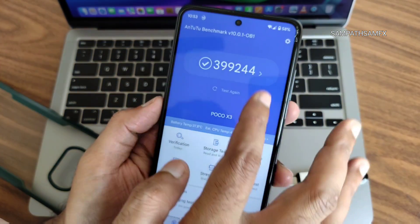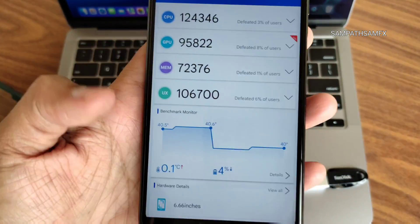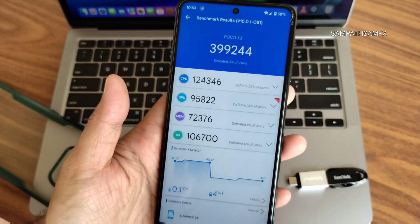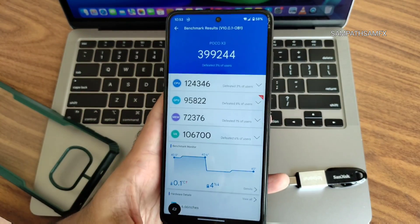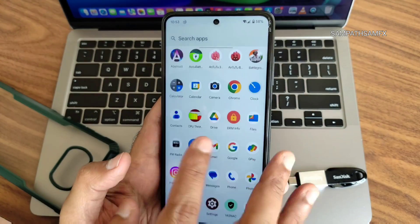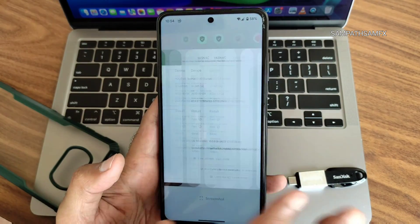The AnTuTu score is 392,244. Temperature rise was 0.1 degrees Celsius, and battery dropped 4 percentage points during testing — running Paranoid Android U8 Alpha 1 on this device. Those are all the benchmark results. UI was not that smooth, as already explained.